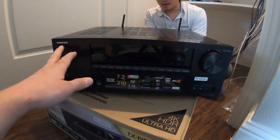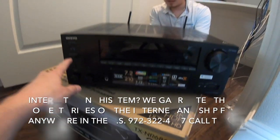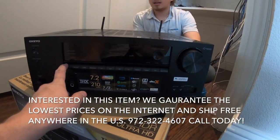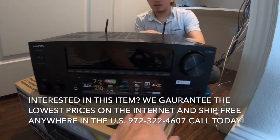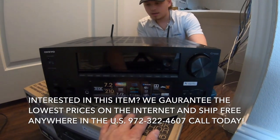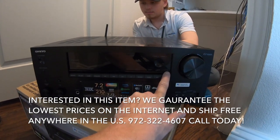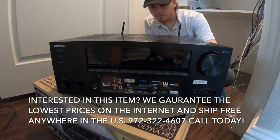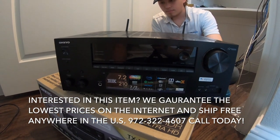Here's the faceplate. You've got the power button, music optimizer, listening modes, tone, as well as all of your hard button inputs — which is nice because some receivers have been taking hard button inputs off the front. It also has the setup menu where you can toggle every single aspect of this unit without the remote, if you need it.